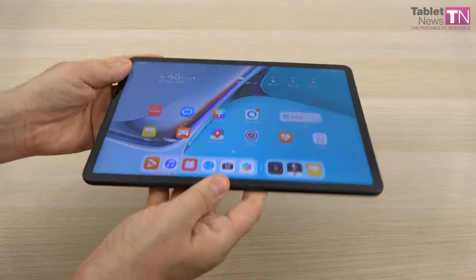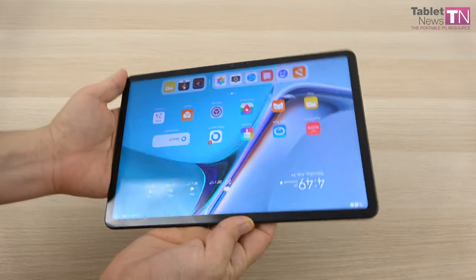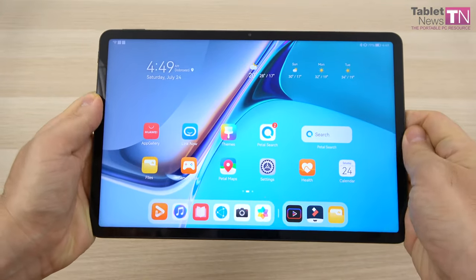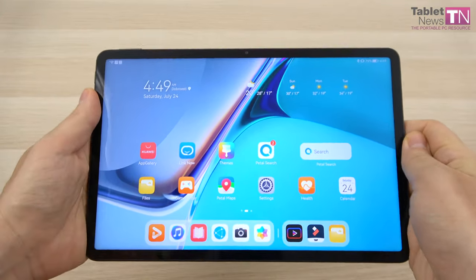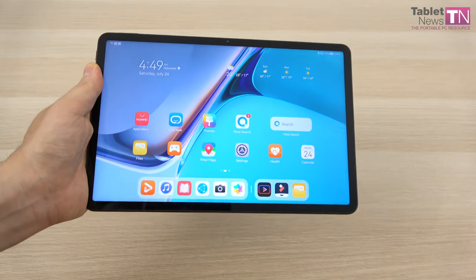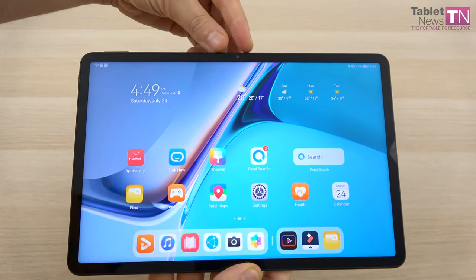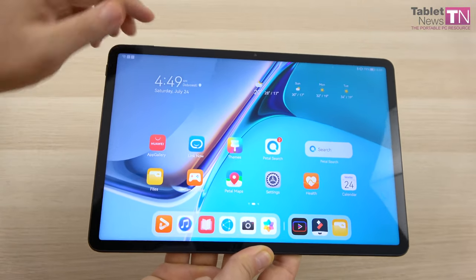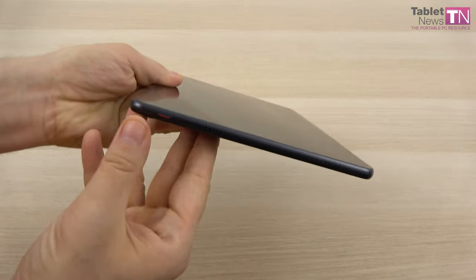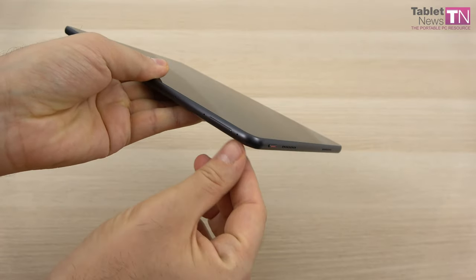On the design front, you should know that it's 7.25mm in thickness and weighs a decent 485 grams. It's clearly meant to be used with two hands in landscape mode, leaving enough room for your fingers. It's a bit heavy if you hold it with a single hand and you may become tired. The landscape format becomes clearer when you see that the front camera is centered. On this side we have the power button, and at the top we have the volume buttons.